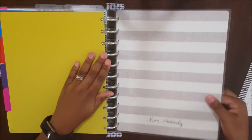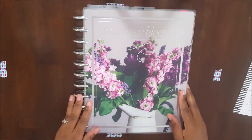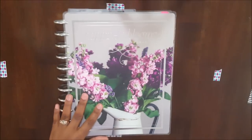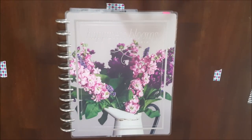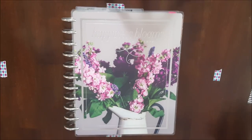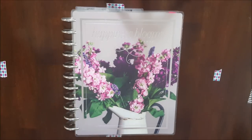So that is it for my big GTD Frankenplanner Happy Planner. If you guys have any questions or comments, be sure to leave them below. If there are any video ideas you'd like to see, leave them in the comment section below. Be sure to give this video a thumbs up if you enjoy seeing walkthroughs of my planners, and I will see you guys in the next one.